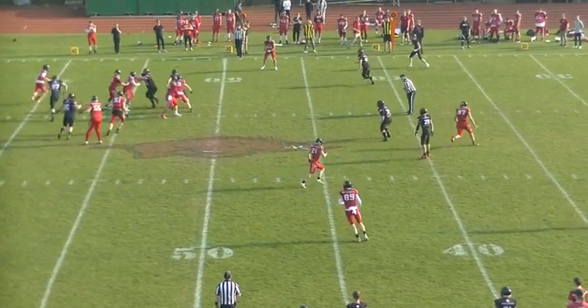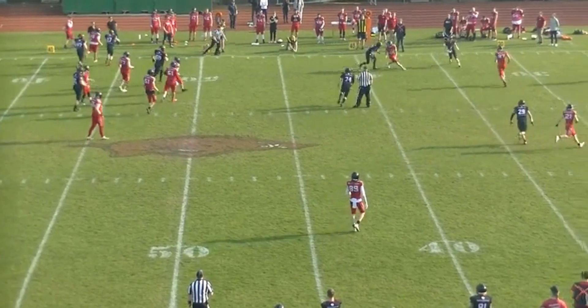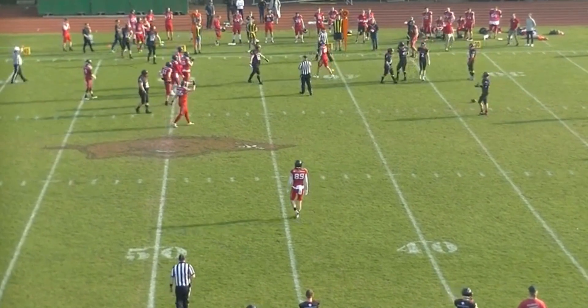Now the quarterback rolls out. You need to keep an eye on him a little bit just in case he gets close to you. So I'm guessing that the linesman doesn't get a really good look at this and he just reacts on how it looks.